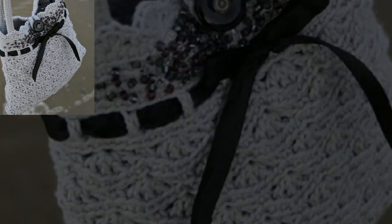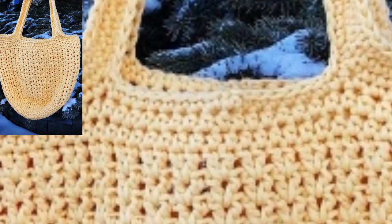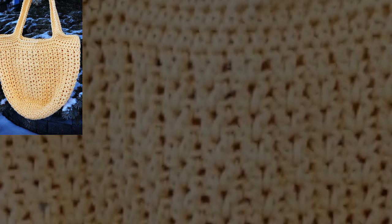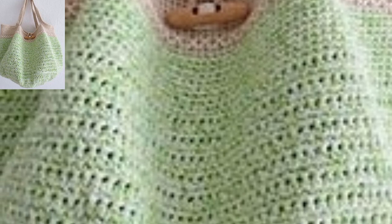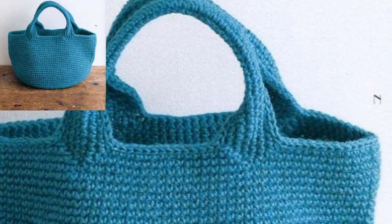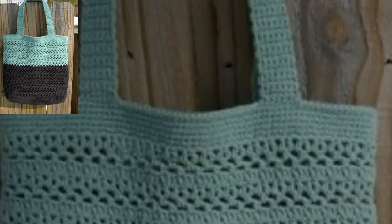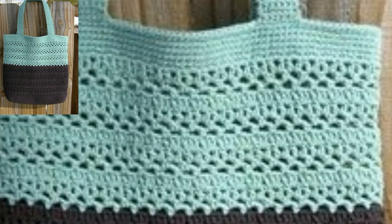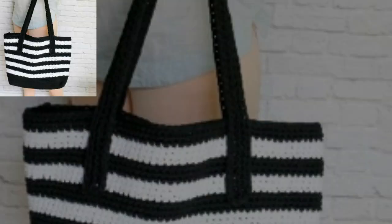It's an amazing collection! Different people have different choices, so share this video with your friends and family who want crochet shoulder bag pattern design ideas. Please like my video, subscribe to my channel, and do not forget to press the bell icon for the latest updates. Stay connected with me — remember me in your prayers, friends. See you soon!